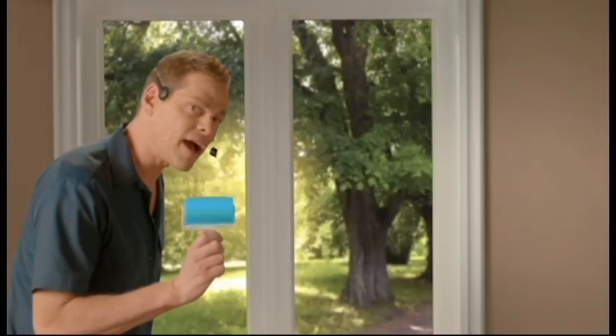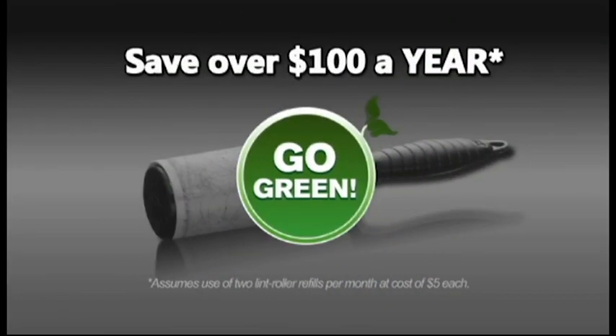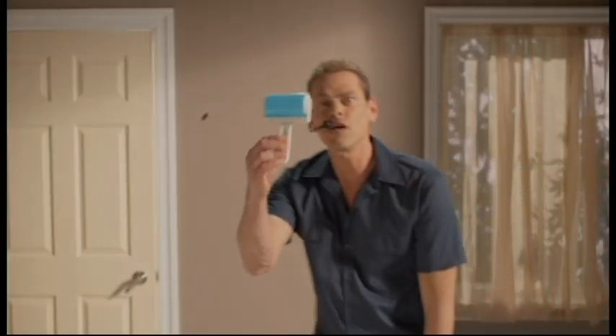With the Shticky, you don't have to leave your house to save a tree. Stop wasting $100 a year on paper lint rollers. And for those unwanted guests—